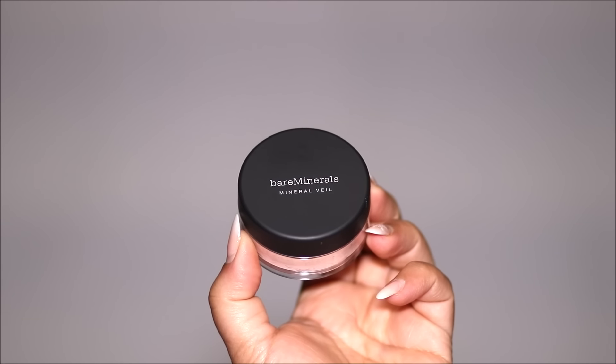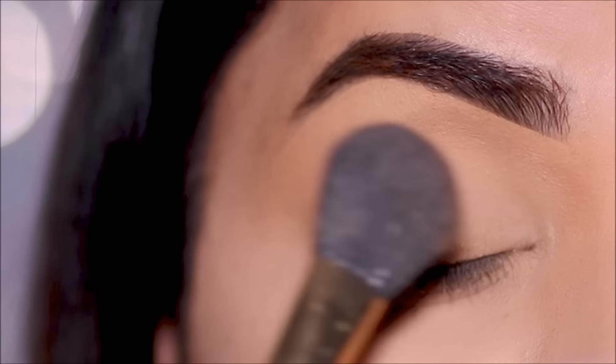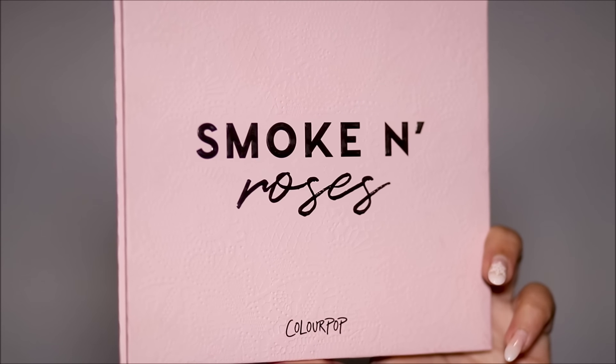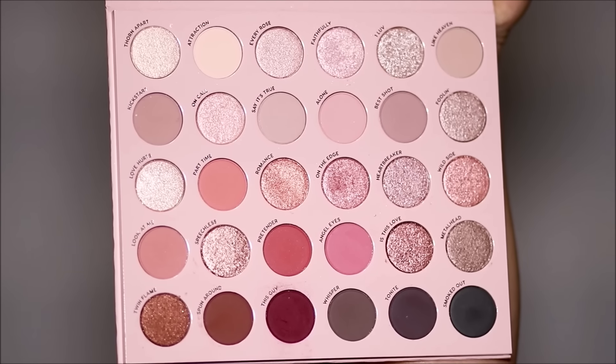Using the Bare Minerals powder, I'm going to lightly set my lid to prevent the concealer from settling in the fine lines and creasing. For today's look, I'm going to be using the Smoke and Roses palette by Colourpop.